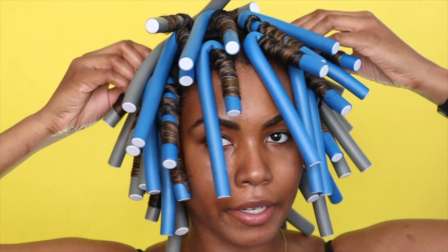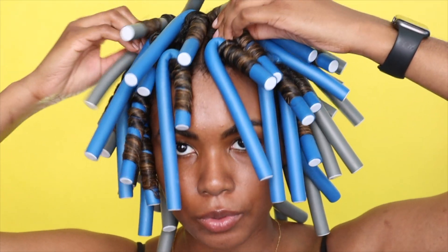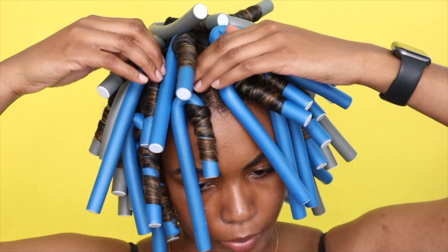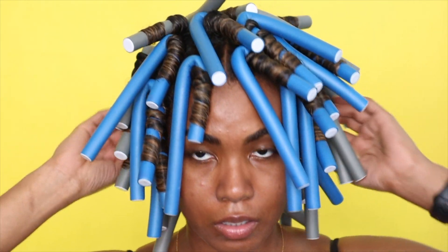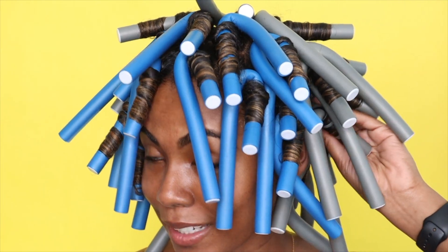I sat under the dryer for about an hour and I just diffused my hair with my Dyson for a little bit longer because I wanted to get from underneath the dryer. Hopefully my hair is dry enough because I'm ready to go.